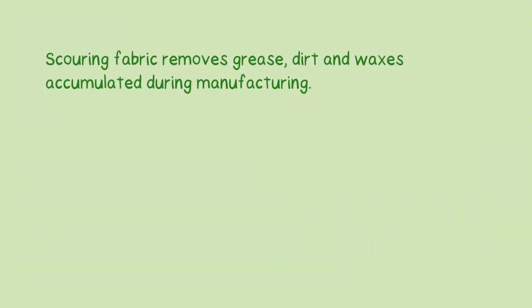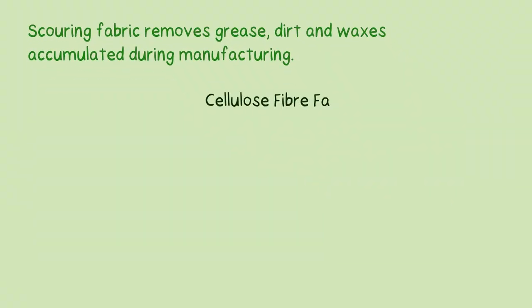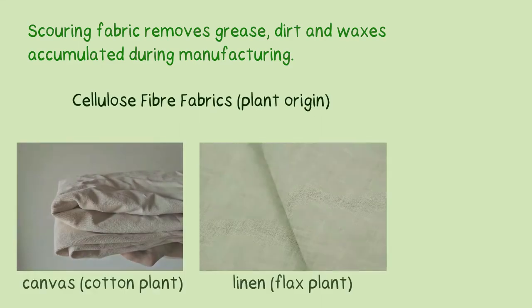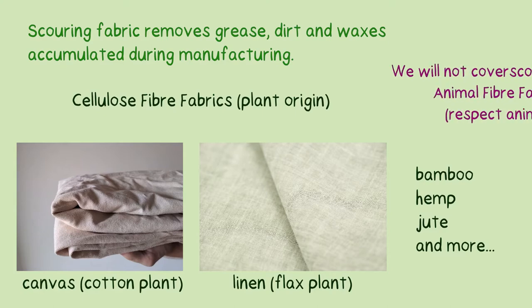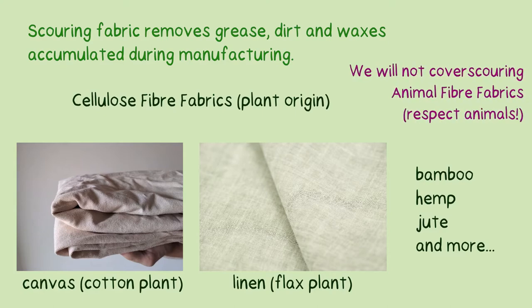In this video, we will be talking about how to scour cellulose fiber fabrics, which are of plant origins, such as canvas made from cotton plants, linen made from flax plants, and others made from bamboo, hemp, jute, and etc. We will not cover how to scour animal fiber fabrics, as we believe in respecting animals and not using their furs and skin for clothing.